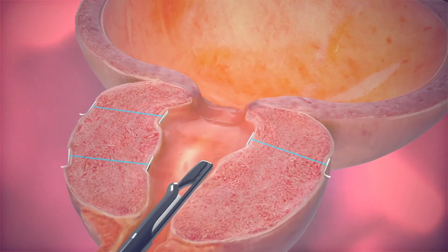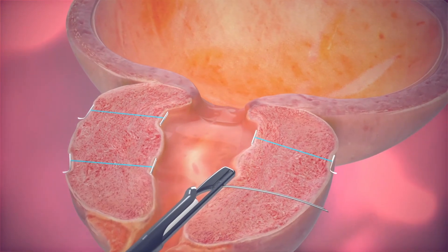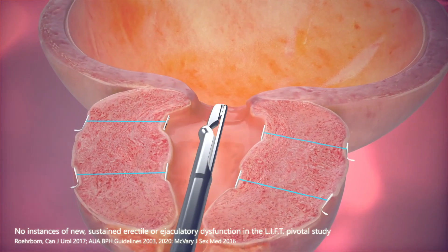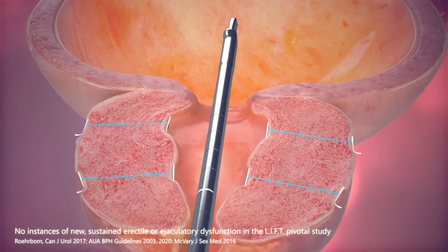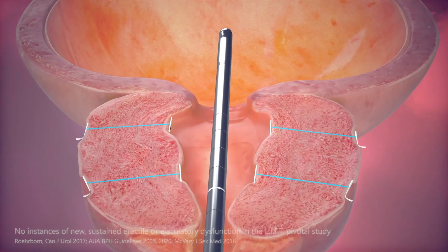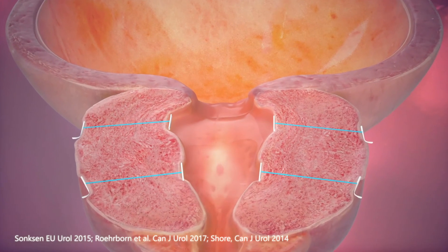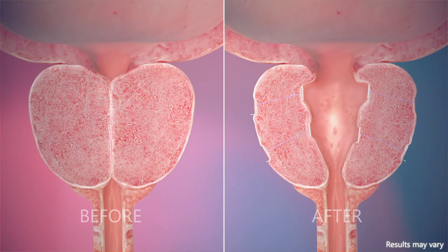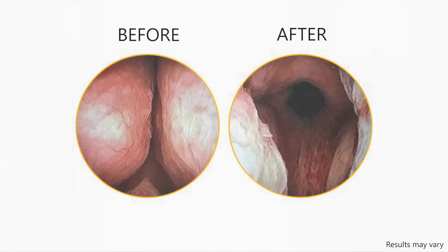The minimally invasive procedure requires no cutting, heating, or tissue removal. This procedure avoids erectile and ejaculatory dysfunction. It typically also means minimal downtime, mild to moderate side effects, and a quick return to normal activity. The UroLift system provides a clinically proven treatment for men who suffer from an enlarged prostate that can help men get off BPH medications and may help avoid major surgery.